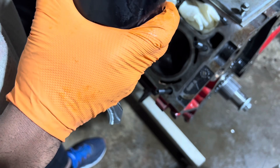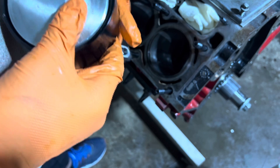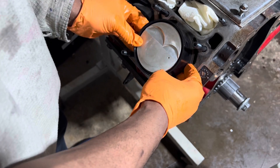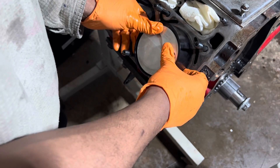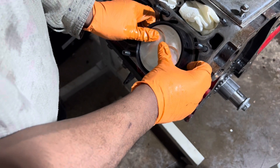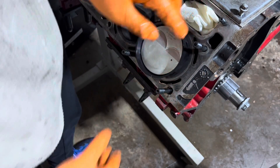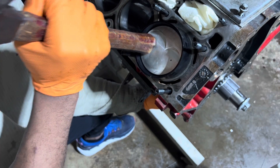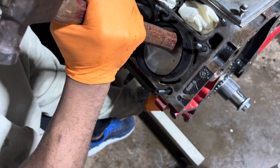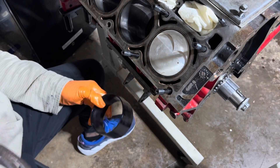All right, sliding this bad boy in there — there we go. The closer you go to the bottom, the more resistance you're going to get. There you go — in there. All right, that wasn't bad at all, that whole piston's in there.